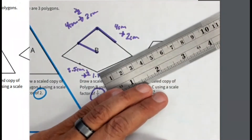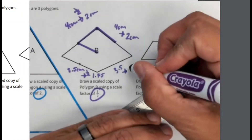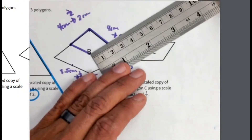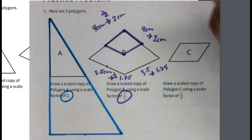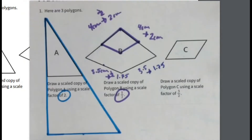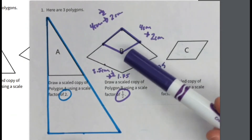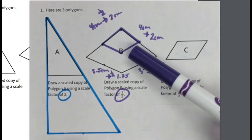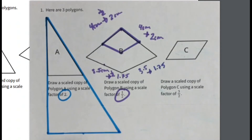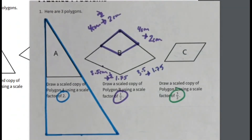I measure the final line — the same thing: three and a half scaled by one half is one and three quarters, and I measure it and it is one and three quarters. There is the scale copy of Part B. Notice that a scale factor of one half makes it smaller. We measured each side and multiplied by the scale factor of one half to find the new sides, then drew it as accurately as we could, knowing that the angles stay the same and the shape stays the same.